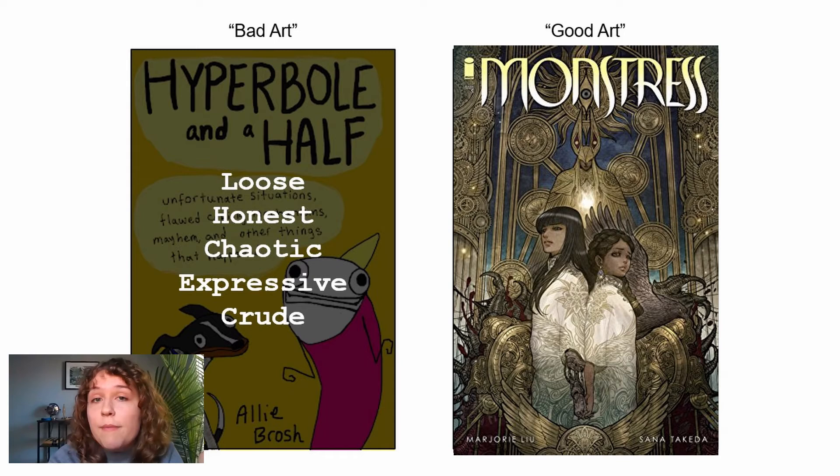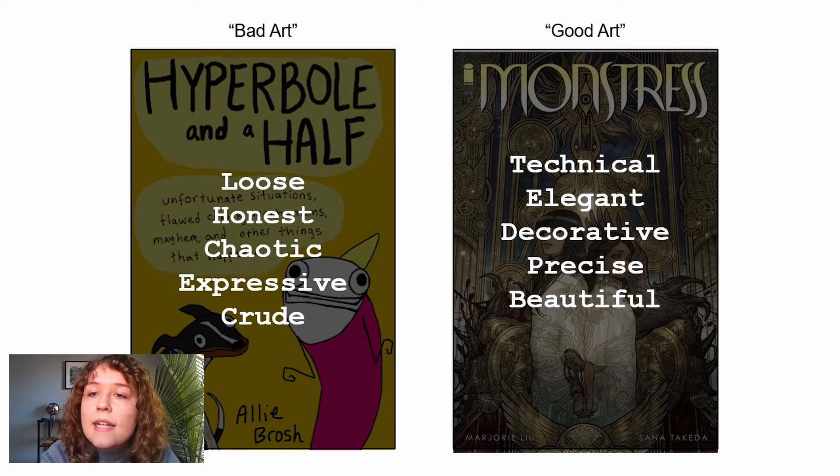On the right we have Monsters — it's a sci-fi fantasy book that's actually pretty violent and gruesome. The art is a beautiful contrast to those horribly gruesome, monstrous, scary things, which tells a really compelling story because of that. Instead of 'good art' why don't we say it's technical, elegant, decorative, beautiful. Both books tell a story in a special way that only that art can tell. So don't beat yourself up if you don't have the most skilled drawings — if you keep practicing you'll get there, and you don't even need that to make a good comic.